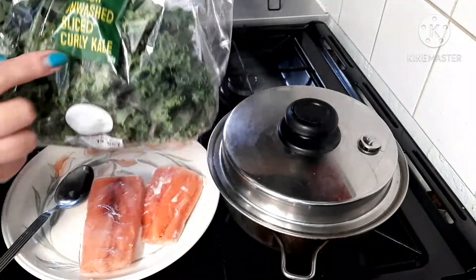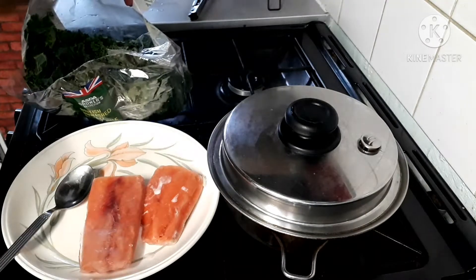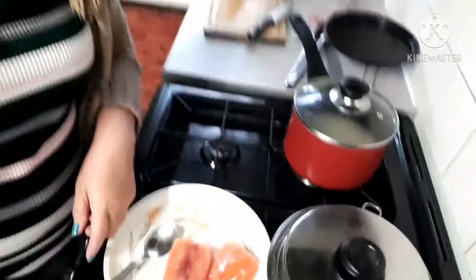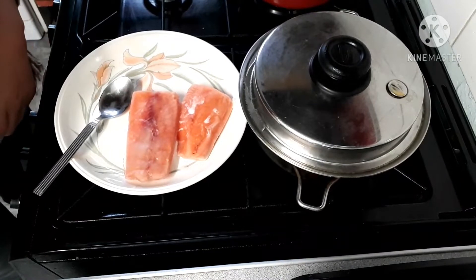Curly kale. I just need to wash this kale first. And I'm also cooking rice because I'm hungry with rice. Rice is the Filipino way — Filipinos love rice. Wherever you go, Filipinos love rice. Now it's nearly there cooking, nearly cooked.